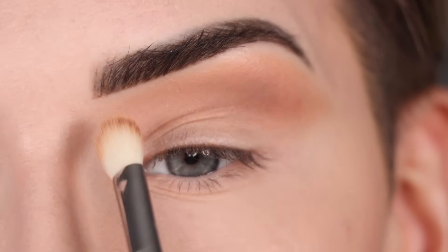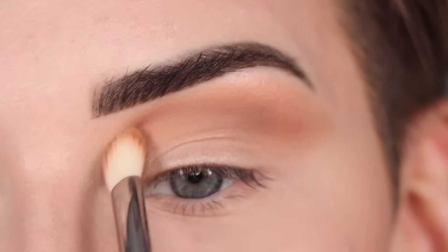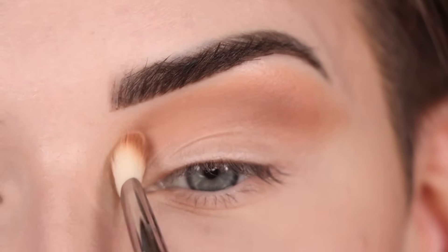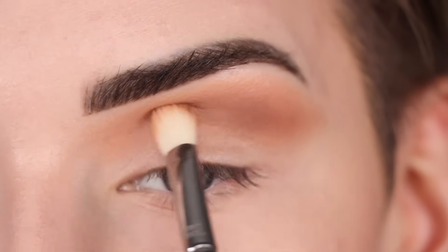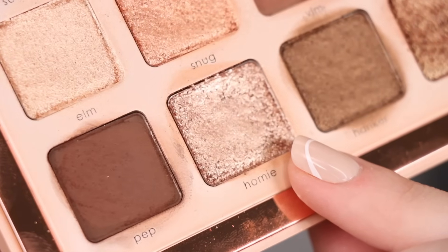I picked up a little bit of the yellow shade and I'm going to run that through the inner crease area, because I want a little bit of color in here but just not too much. I am very, very fair today — like the fairest that I get — so these shades might really pop on my light skin tone. But I'm super happy with how these two shades are blending in my crease so far. Now I just got to pick up the shade Homie.